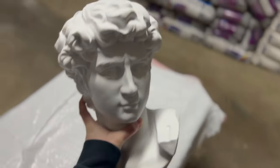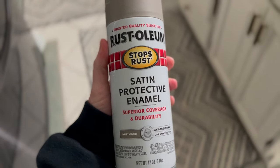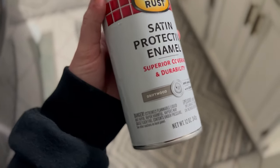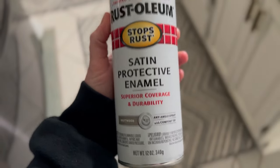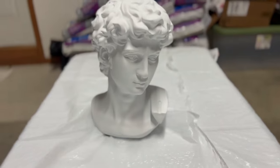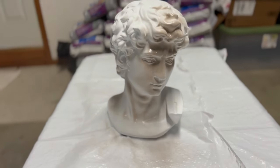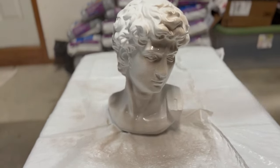I got this bust of David at Ross for about $16 a year ago, and I got this from my husband. I wanted to try a stone-like finish so I decided to spray paint the whole thing this beautiful taupe color that I found at the store. I sprayed it with a few coats and then let it dry.